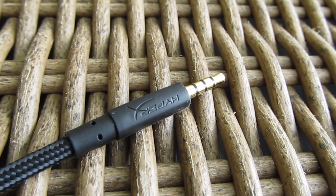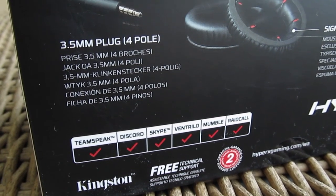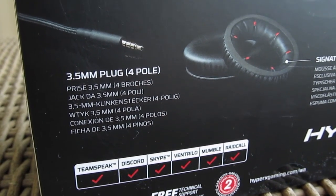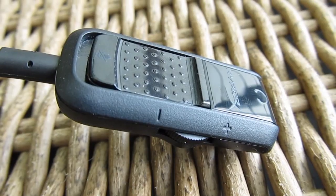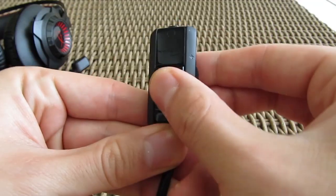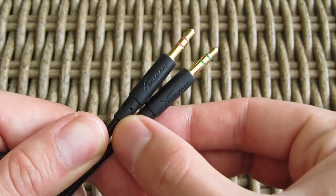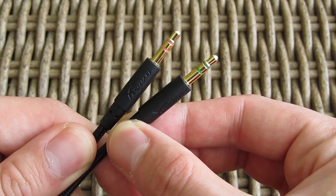You can either use the 4-pin 3.5mm TRRS connection, which combines audio in and out and which is used by smartphones, tablets, some notebooks and game consoles, or you can use the extension cable with which you'll get the inline control for volume and mute, as well as a clip-on, but most importantly standard separated 3.5mm connection for audio in and out.